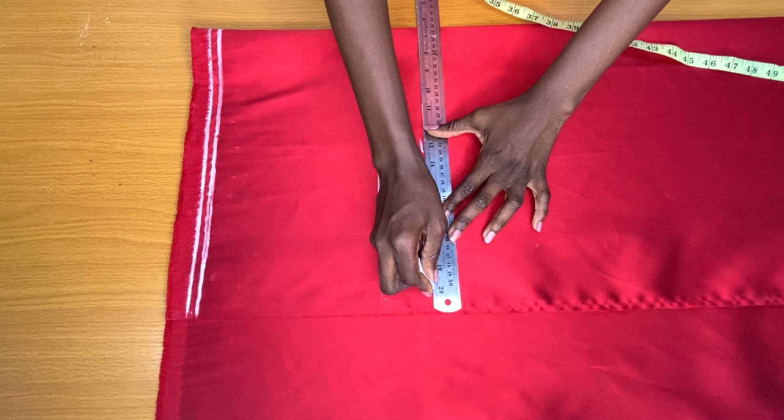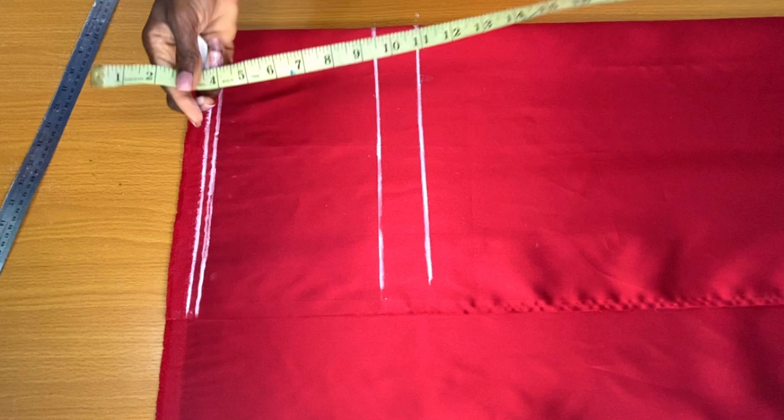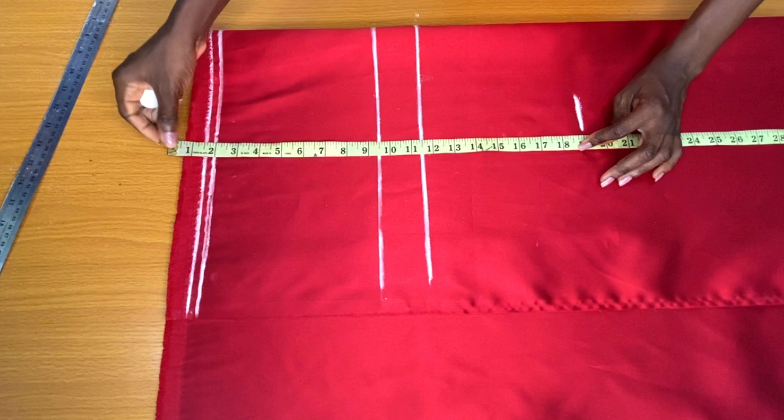The next step is to mark the full length of the shorts. The full length is 16 inches, but since I'll be making a turn-up on the hem I'll add an extra three inches allowance, making it 19 inches altogether.